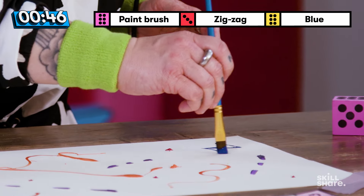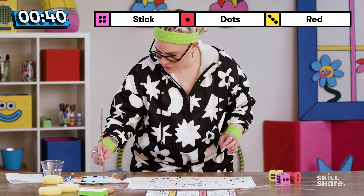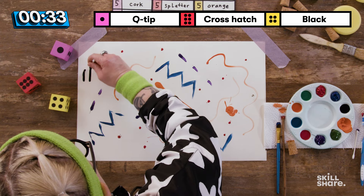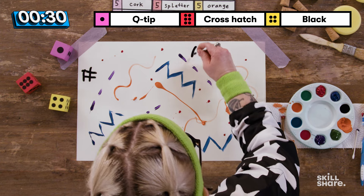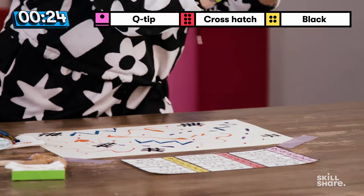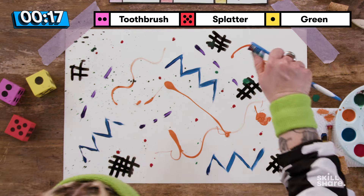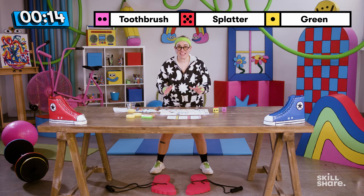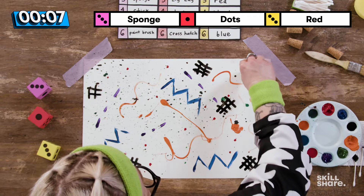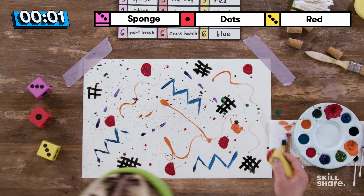Blue paintbrush zigzags — zig, zag, zig, zag. Yes! Stick, dots, red — we're going to do watercolor. How does watercolor interact with a stick? It interacts well. Black Q-tip crosshatch — I am really into this. Green toothbrush splatter — this is very fun, nice texture, I love it! We have 10 seconds to go. Last roll of the dice: sponge dots red. Big ol' globs — dot, dot, and time.